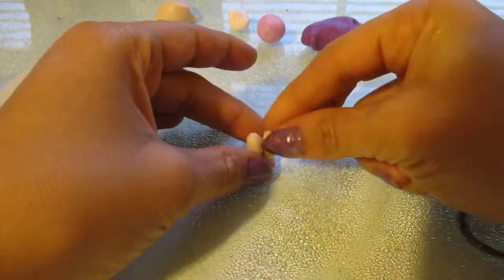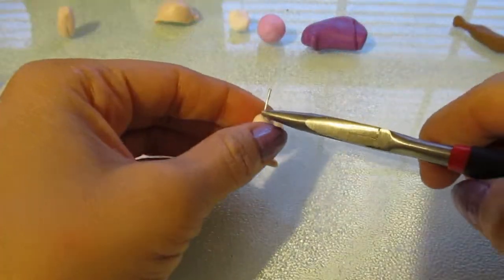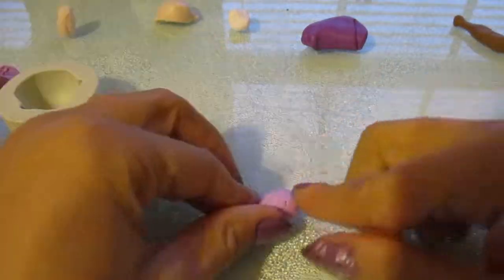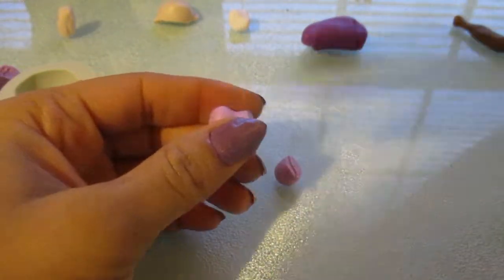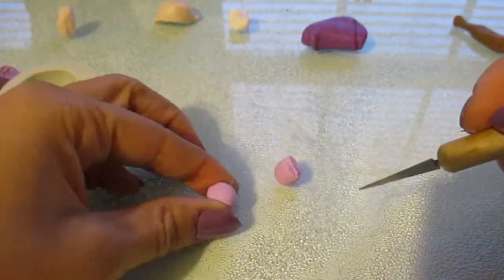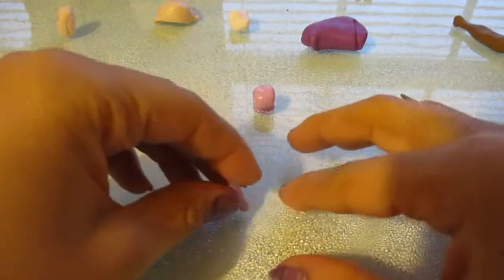I'm used to buying stuff from Asia, and so even though they say it takes about a month to receive it, it usually only takes like two to three weeks. But this clay arrived at the very last day, almost a month later. At the time of me making this figure, I was very low on white paper clay, so that's why I just made Kokuna's chibi figure in polymer clay instead.